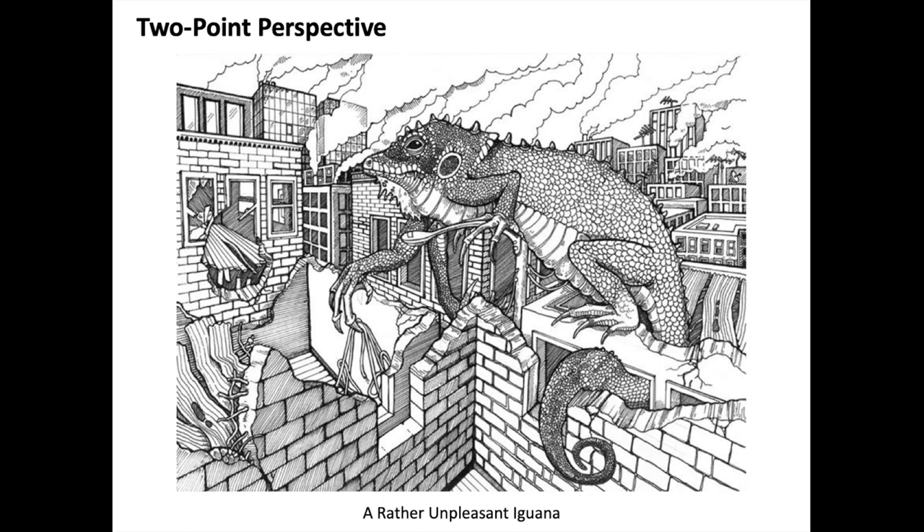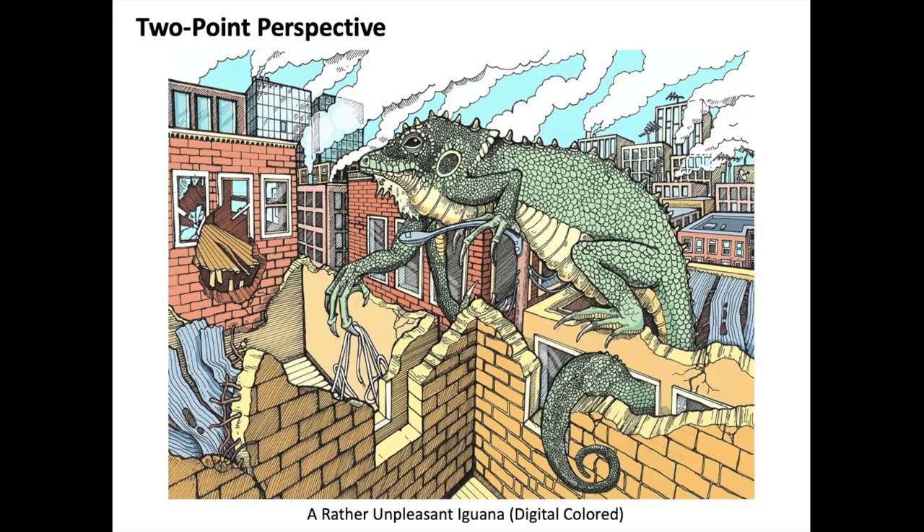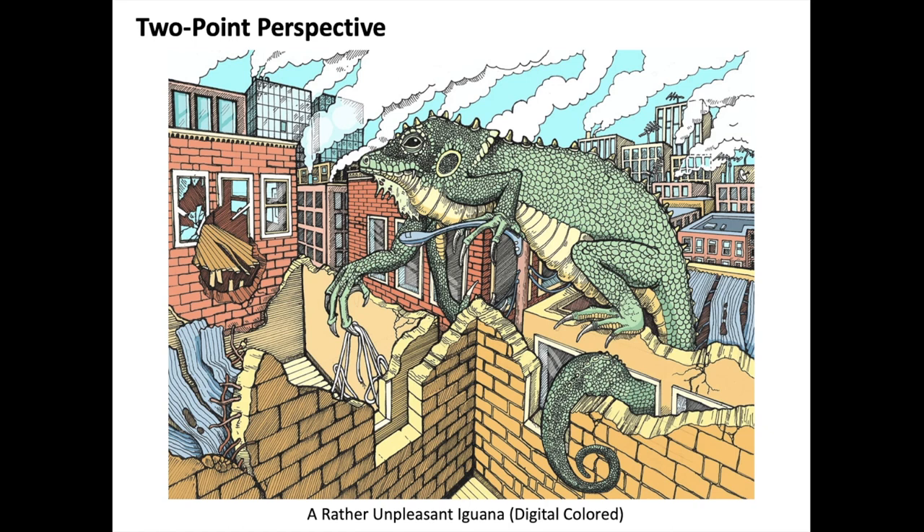I do take lessons from what I learned through doing perspective and apply those understandings. There's a logic in the way that you show depth and the way lines should go. After you've been a student of perspective, you tend to bring that into other types of artwork. This next one is the color version — I scanned it in and digitally colorized it. This is an example of one-point perspective. I called him an unpleasant iguana because he's destroyed a good portion of the town.